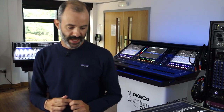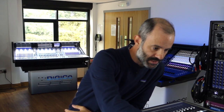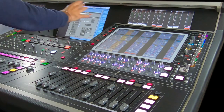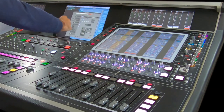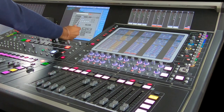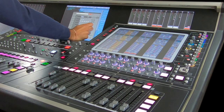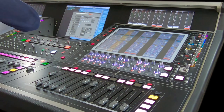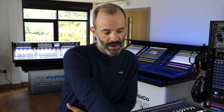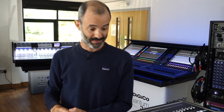Once I know all my inputs and outputs, the first thing I do when I switch on the console or the offline editor is go to the session structure page. Here we can choose the sample rate — in this case 48k — the number of inputs, the number of aux buses, mono or stereo, the order you want them on the console, group buses, metric inputs, and so on. I always leave some spare input and output channels in case something changes along the way.